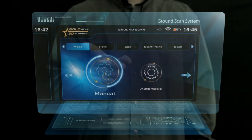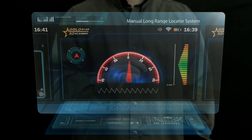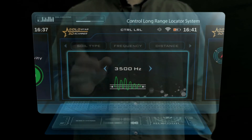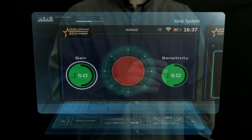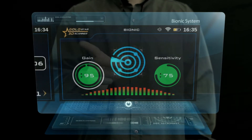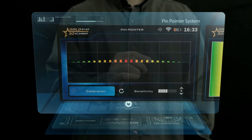The eight search systems are: Ground Scan System, Automatic Long-Range Locator System, Manual Long-Range Locator System, Control Long-Range Locator System, Ionic System, Bionic System, Live Stream System, and Pinpointer System.